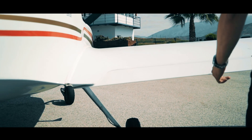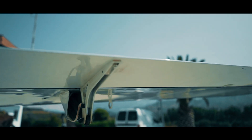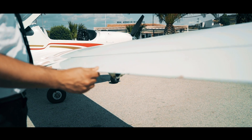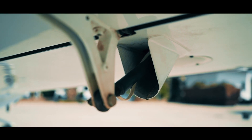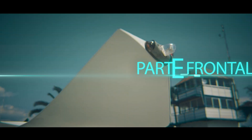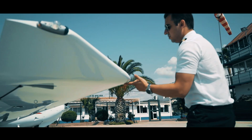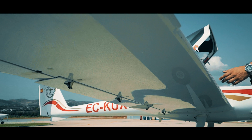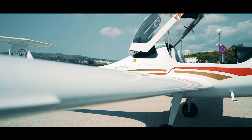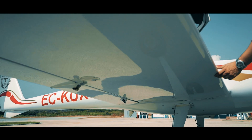Seguiríamos con el flap sin ejercer presión pero confirmando su buena disposición. Comprobaríamos el movimiento del alerón, que la guía esté libre y los actuadores. Y continuaríamos por la punta del ala. Comprobamos que las luces están en buen estado y pasamos al borde de ataque. En esta ala, a diferencia de la otra, no tenemos ni el avisador de pérdida ni la toma de pitot, con lo cual solo debemos chequear que el borde de ataque está en buen estado.